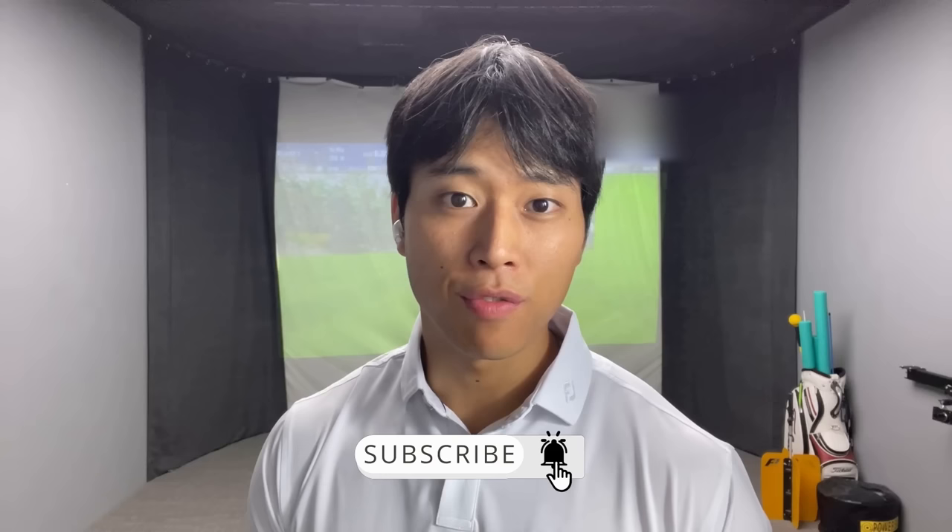Hi everyone, welcome to part two of my driver series where I'll be talking about the backswing and some key movements and positions that you can look out for to help you with more power and consistency. If you enjoyed the video, be sure to leave a like, and if you are visiting my channel for the first time, please subscribe to see more golf related content.